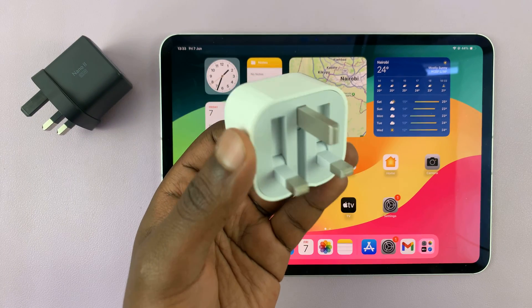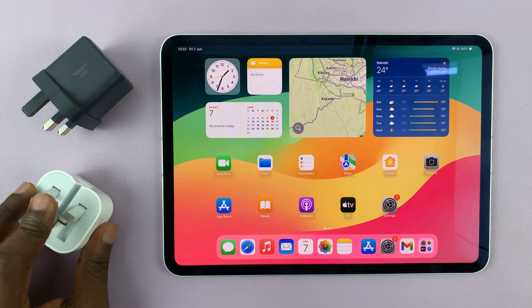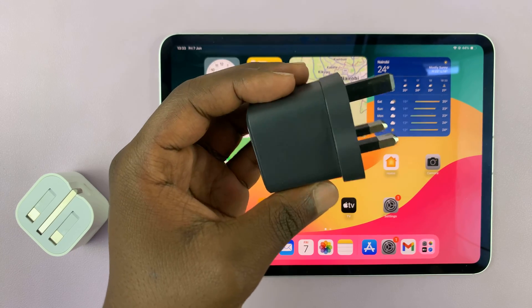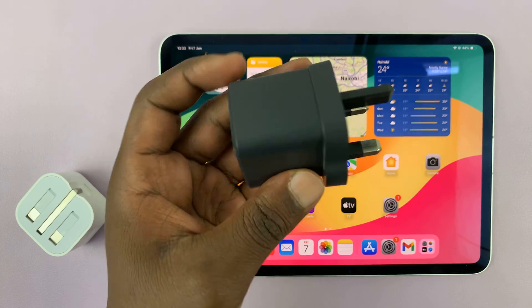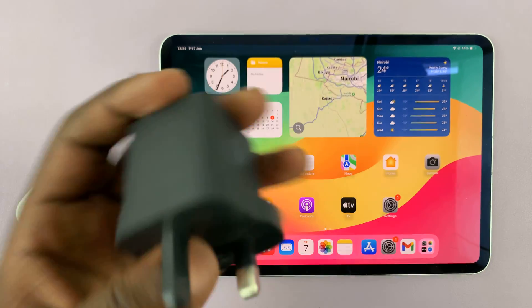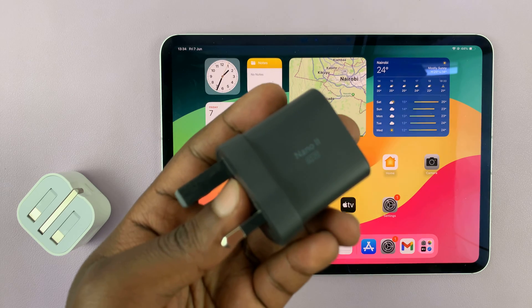So if you want faster charging, you might want to replace the default stock charging brick with a faster one. I'm not trying to advertise this company — you can get any faster charging brick. This particular one is by Anker, and it's a 65-watt charging brick. So if you do that, you can get faster charging speeds.